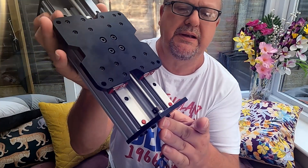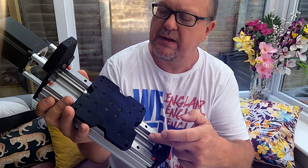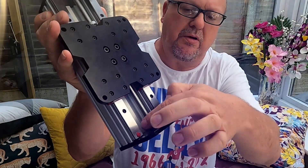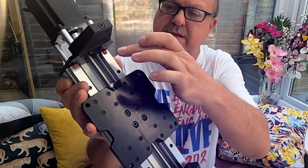Another point to note: when you thread the lead screw through, you first put on a lock nut, then a shim washer and a bearing which sits in the plate. The same arrangement applies at the top as well.